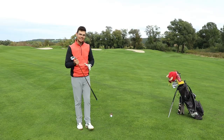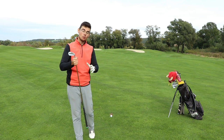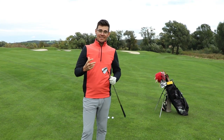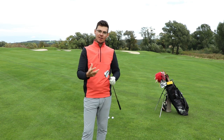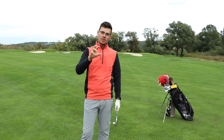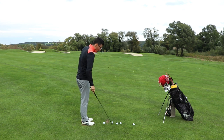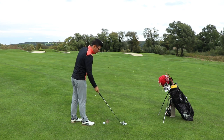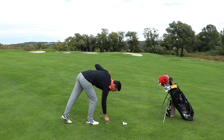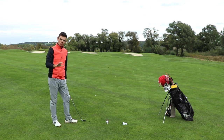Now we're going to try a drill that is going to give you instant feedback, and it's going to feel very weird if you're using too much hands in the takeaway. You could see in that video how much the forearms play a part in the takeaway. So if the forearms are not rotating then we're going to have real success with creating a nice takeaway. I just have a few golf balls and I'm going to put the ball on the tee quite high because it's going to be a bit tricky to hit the balls with this drill.